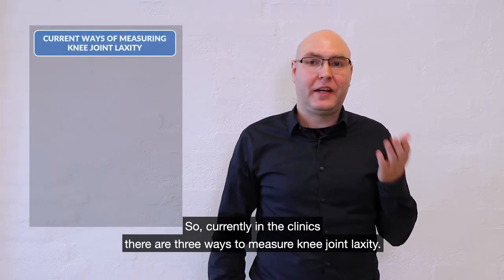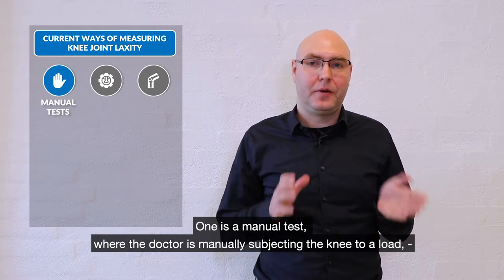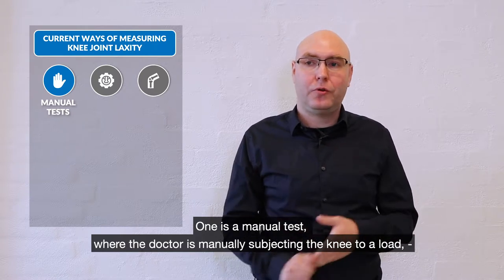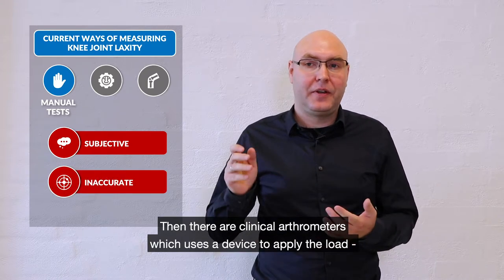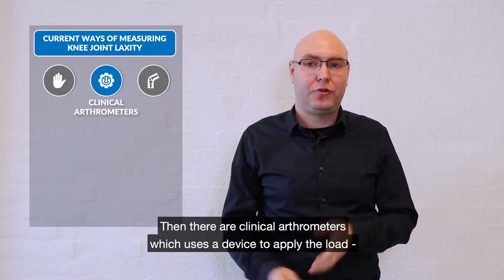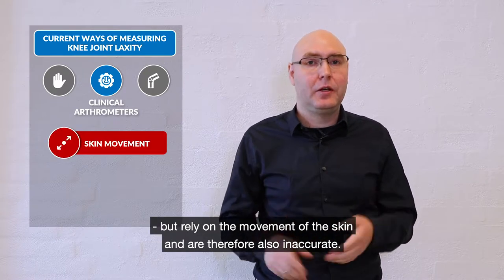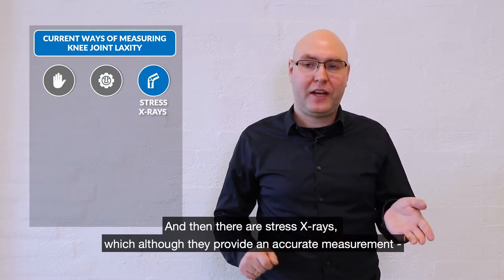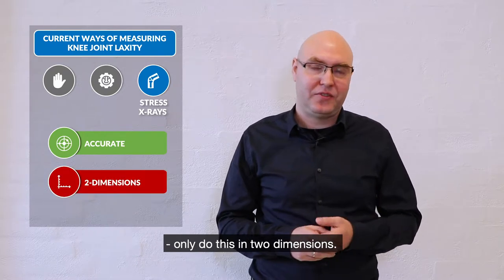Currently in the clinics there are three ways to measure knee joint laxity. One is manual tests where the doctor manually subjects the knee to a load, but this is subjective and inaccurate. Then there are clinical arthrometers which use a device to apply the load but rely on the movement of the skin and are therefore also inaccurate. And then there are stress x-rays which, although they provide an accurate measurement, only do this in two dimensions.